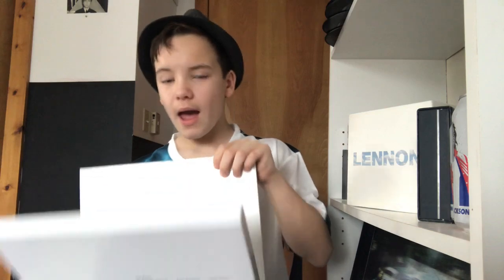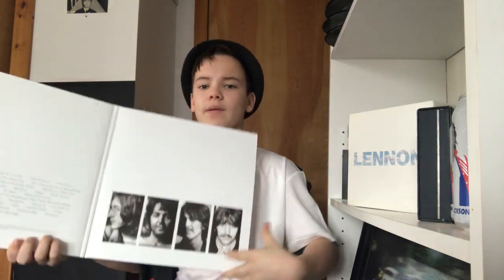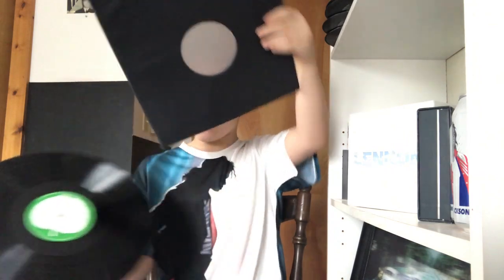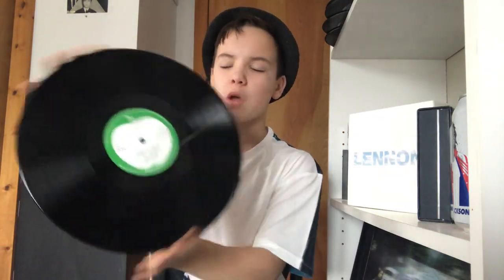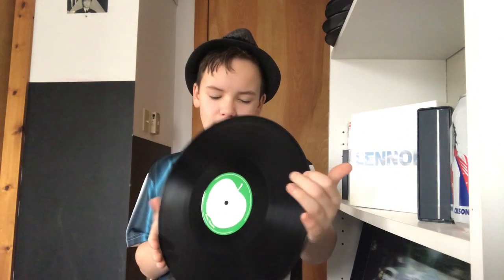Next up we have the Esher demos LP. Same embossing as the main album, and in the vein of the original packaging you've got 'Esher Demos.' Same style but with different pictures on the bottom. There are two LPs in this one as well. What I love about this one is that the labels are in the vein of a demo tape — really cool, the font is different as well. Very shiny, barely any scratches obviously because it's brand new. Disc two is the same thing — and this one actually has the unreleased songs like Sour Milk Sea and Junk. Really really cool and I absolutely love this.